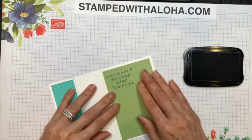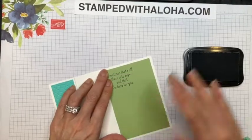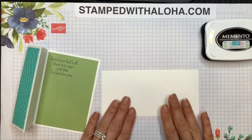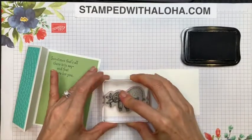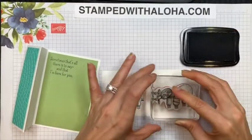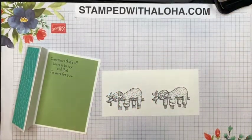You're just going to line it up and go ahead and press this down. The next thing we're going to do is grab a piece of Whisper White cardstock and our Memento black ink. We'll take the sloth image from the stamp set and go ahead and stamp two of those. Aren't they so cute? I just love this stamp set.